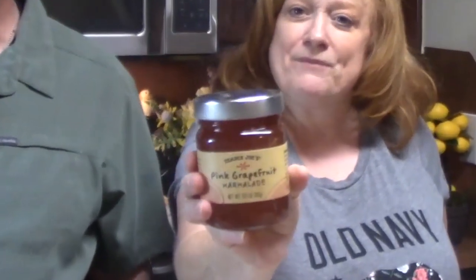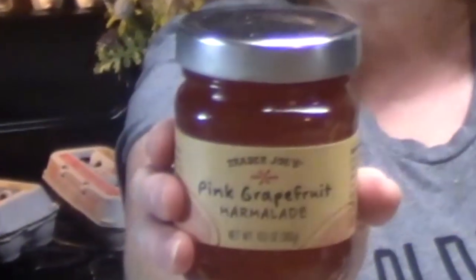This was on our last haul but we totally forgot to put it in the haul — left it on the counter and forgot about it. Pink grapefruit marmalade. We have already been making toast for breakfast and putting some pink grapefruit marmalade on there. It tastes like pink grapefruit — it tastes good. I vouch for that right there.